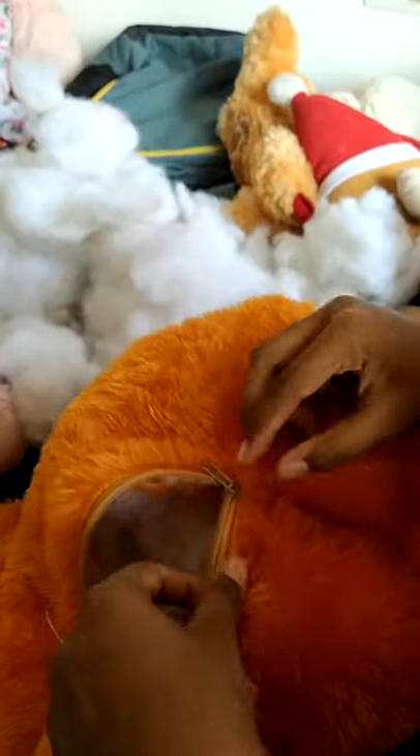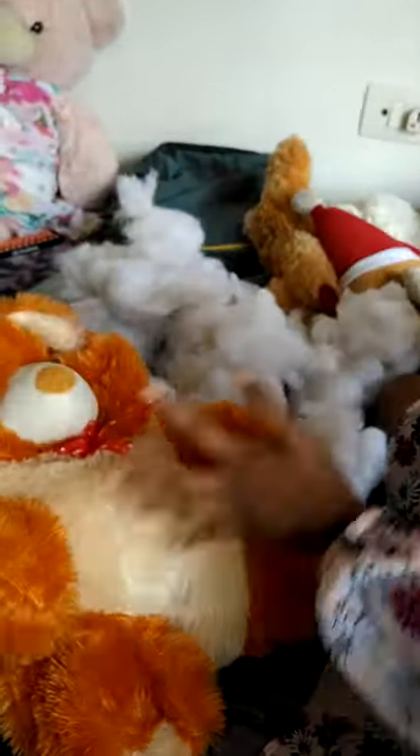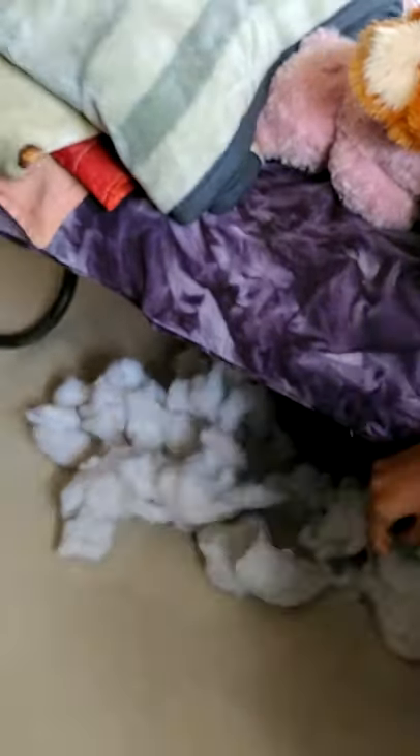I'll just put it over here like that, a little bit more, and close the zip. We will hide this somewhere else. Look how this is — let's just put this there, and take this fur and put it under the bed. Nice, I just hid the fur under her bed — she will not get to see that.